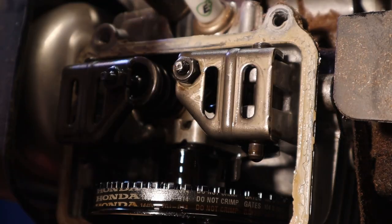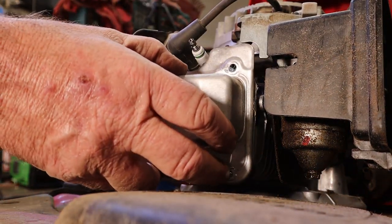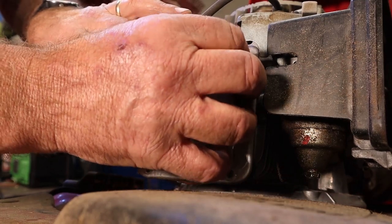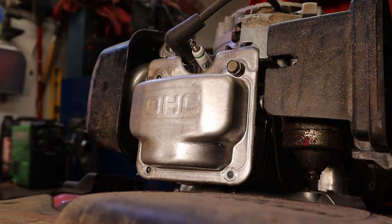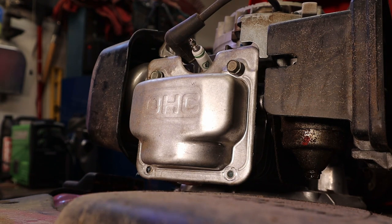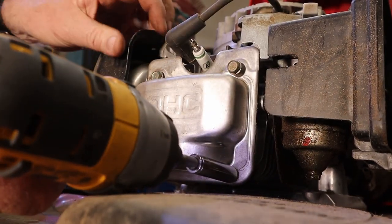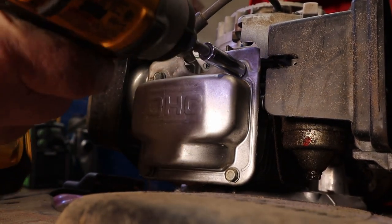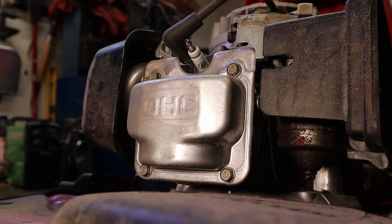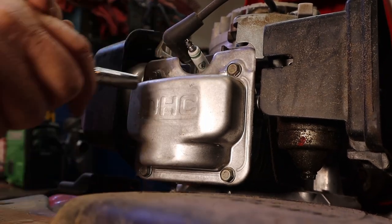Alright, we got our cover all gooped up and ready to put back on. We're going to put this back in place ever so gently, start our screws in. We'll check and see how tight they are — I never really trust impact wrenches.